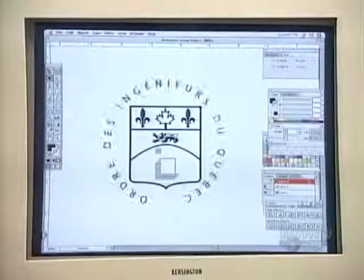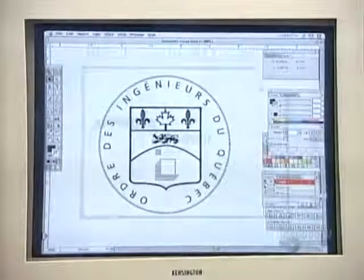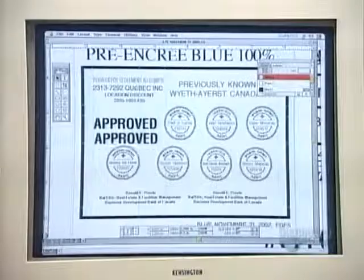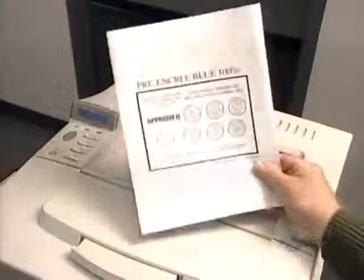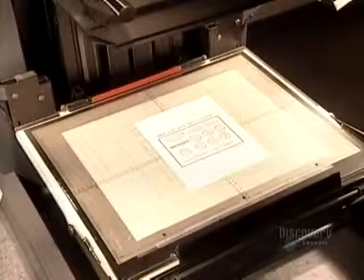The process begins with a design that either the stamp company or its customer creates with standard graphics software. They print the stamp design onto paper using a high quality laser printer, then place the printout under an imaging camera. They feed in a blank sheet of negative film, then photograph the printout.